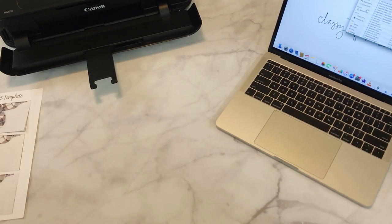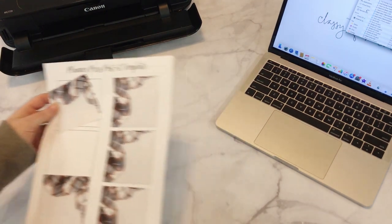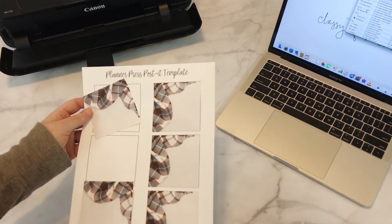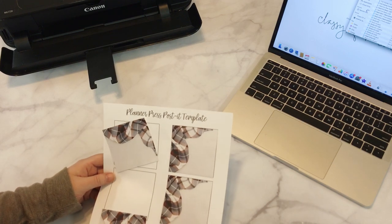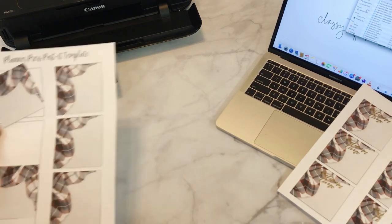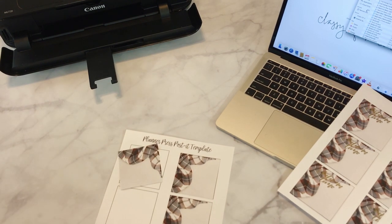So to do the foiled version, you will take your printed post-its that are like this — obviously before you peel them up — and you will open up the foil file. It'll be in the post-its foil folder, and that is basically just the text. Then you'll put this into your laser printer. You want to use a laser printer for all foiling. Black and white is the best because black is the most dense color, so you're going to get a better stick with the foil. Foil basically sticks to toner ink — it's a plastic on plastic, so that's what adheres it to the foil.